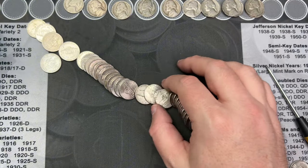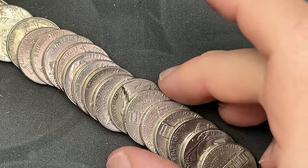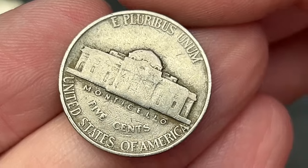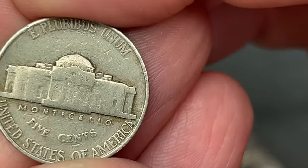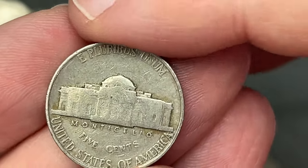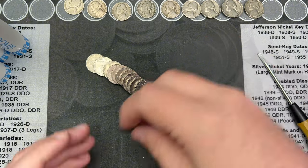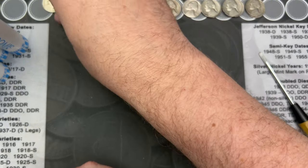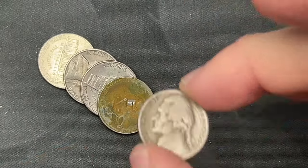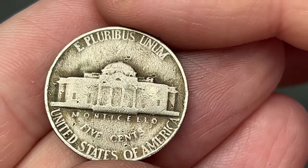We are on roll 23 and I've come across a 1940 here in the middle of my stack. Looks like Philly — I don't see a mint mark. There's a little something there but that just looks like a nick. That is a 1940 to go up here.